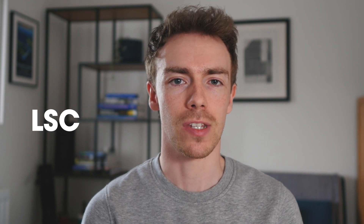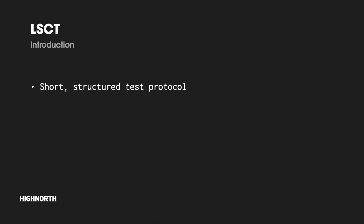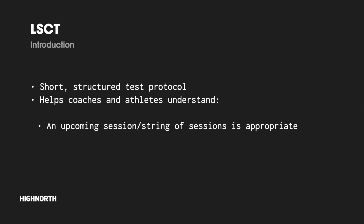Hey, this is Tom and in this video we'll take a look at how you can monitor subtle cycling performance improvements and assess fatigue state on a regular basis using the Lamberts and Lambert Submaximal Cycling Test, or LSCT. The LSCT is a short structured test protocol that can help coaches and athletes to make more informed decisions on whether an upcoming session or string of sessions are load appropriate in the context of acute and chronic fatigue.